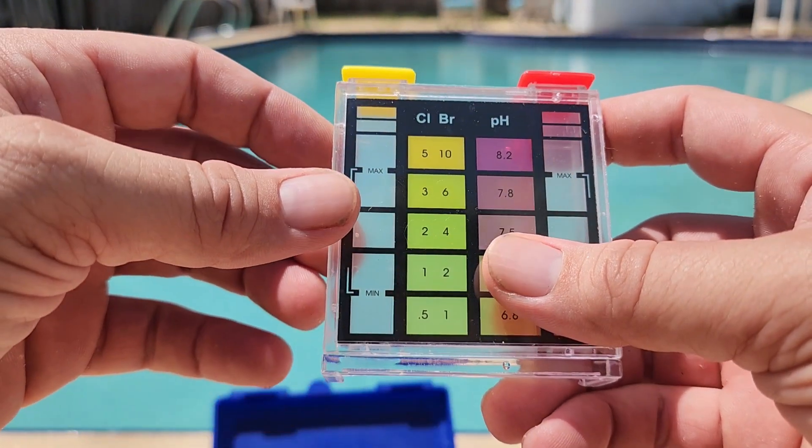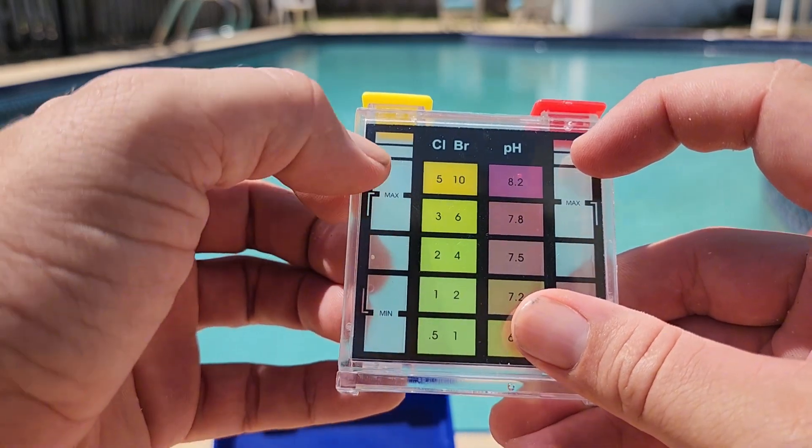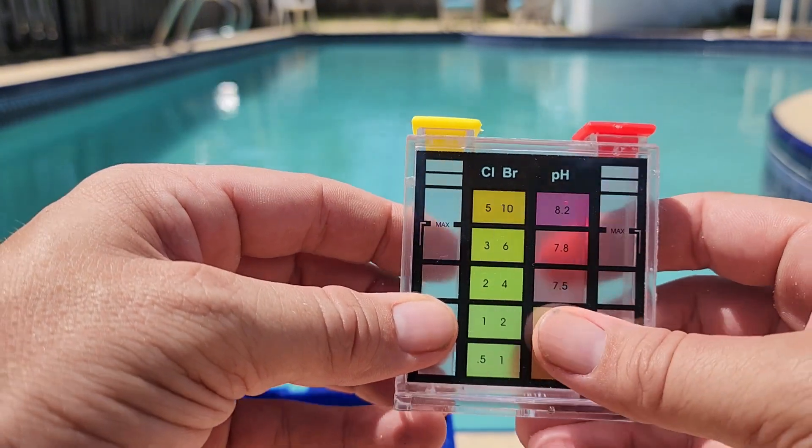What you're going to do is fill this with water up to the little line right here, and then you're going to add five drops of the yellow on the left and five drops of the red on the right. So we're going to go ahead and do that and take a reading.